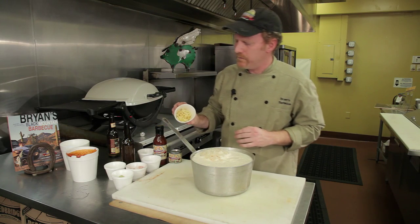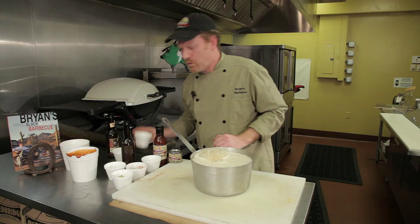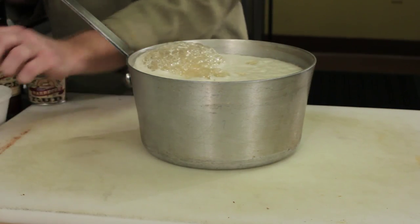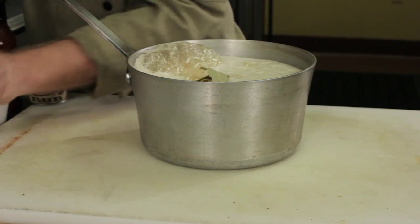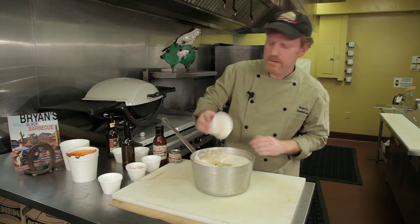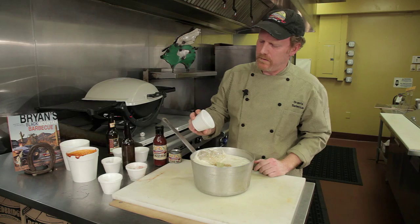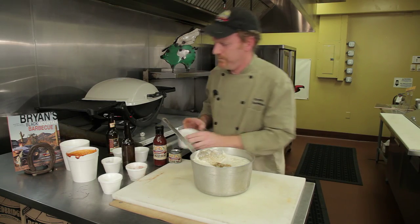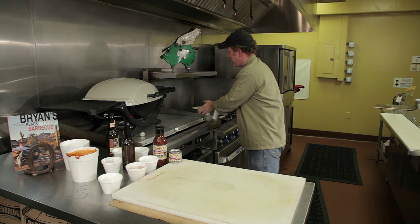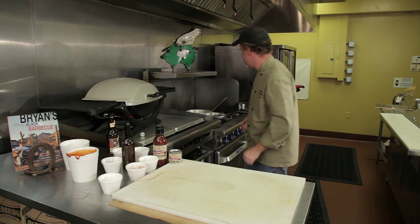Two tablespoons of ginger, which I have julienned. One teaspoon of lemon juice. Two bay leaves. An eighth of a teaspoon of cardamom, which is an Indian spice. And an eighth of a teaspoon of allspice. We're on the stove here, and we let that simmer for approximately 20 to 30 minutes until it gets a nice thickness to it.